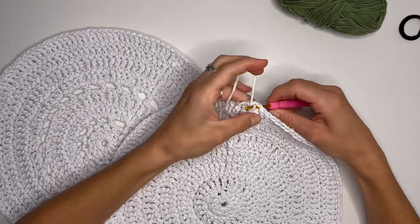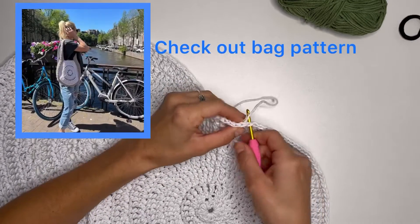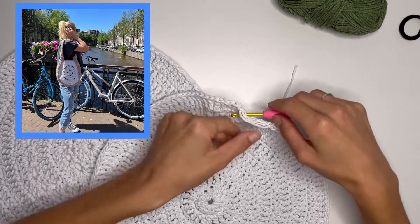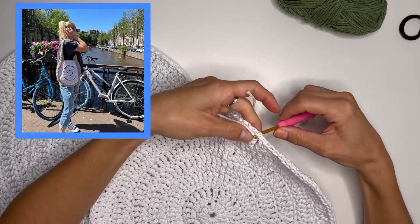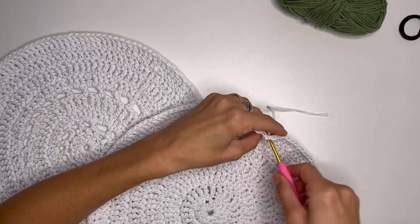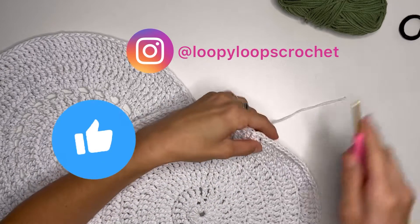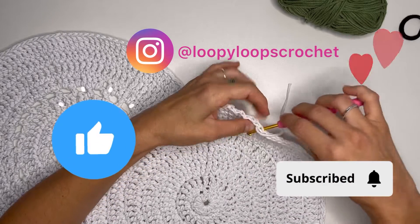If you are wondering, these two circles are part of my crochet bag. I will put a link under this video so you can check my pattern. I hope you find this video useful for your crochet projects. If you like this video, please like and subscribe for more content.